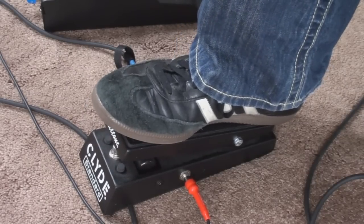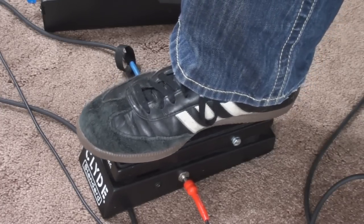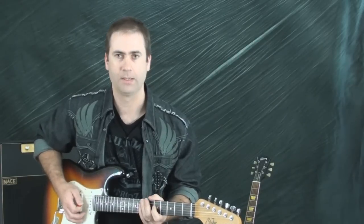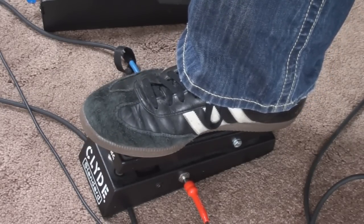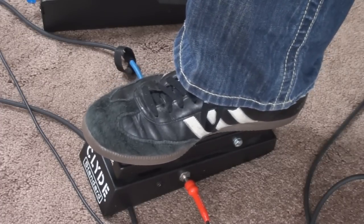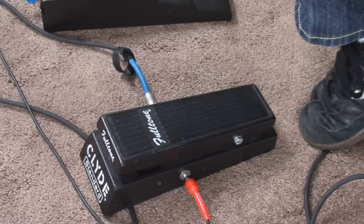There's really not a lot of other uses of it, except some people like to use it in what they call a cocked wah setting. This tends to work better with some overdrive. So if you're playing just regular rhythm and then the solo comes along, they'll actually leave it in that one setting. It's somewhere between half open and all the way open. Really the reason for that is, usually kicking on a wah pedal gives you just a little bit of boost and gain, which will give you a little bit more sustain and a little bit more oomph behind the solo.